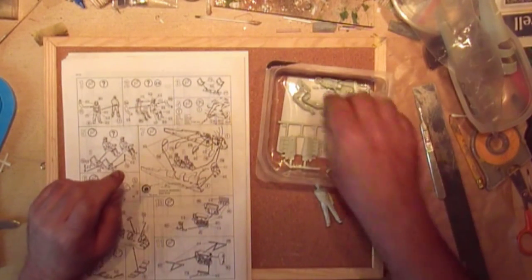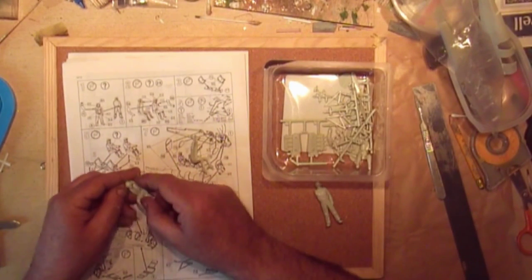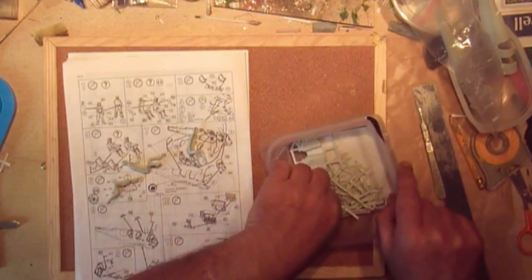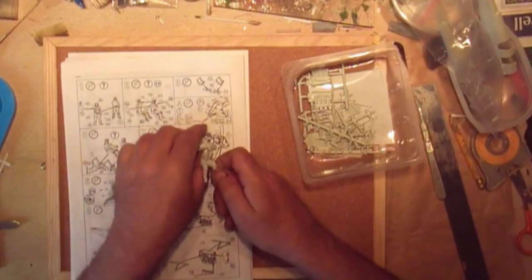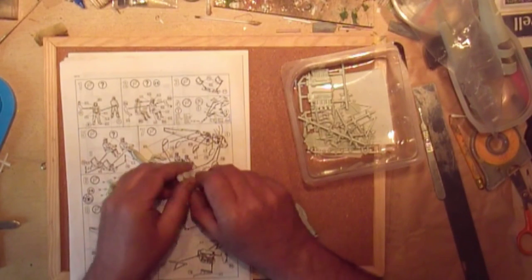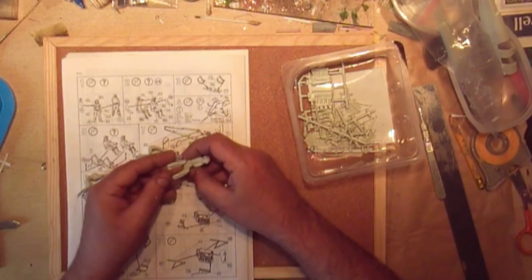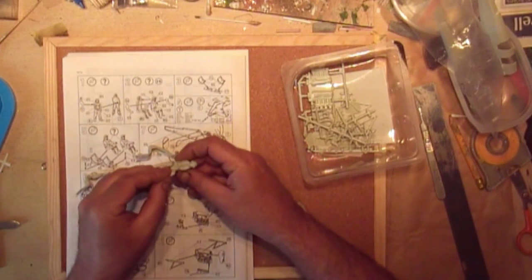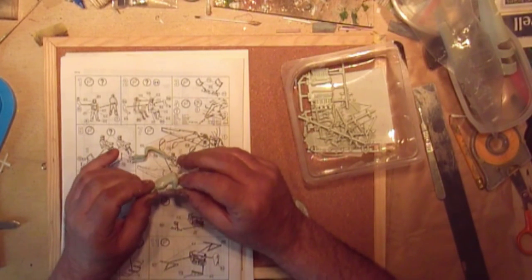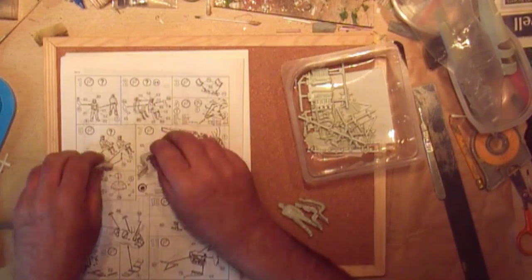The next one is the pilots. Now I did say in the review... here's this one that's got a full moustache right across his face. I'm going to call him the instructor - the fully qualified pilot. I'm going to put him together, clamp him up, leave him to dry overnight, and then I'm going to chop him up with a saw.